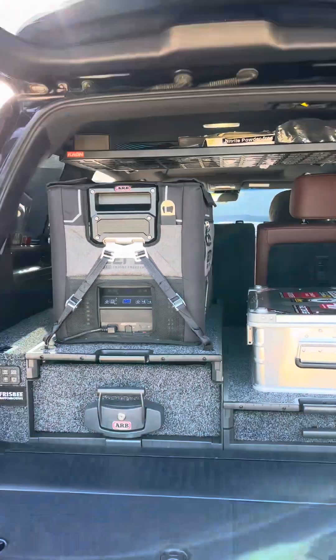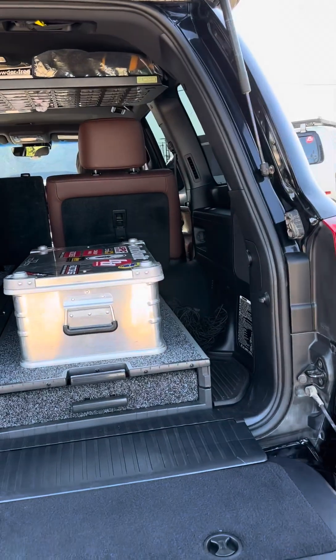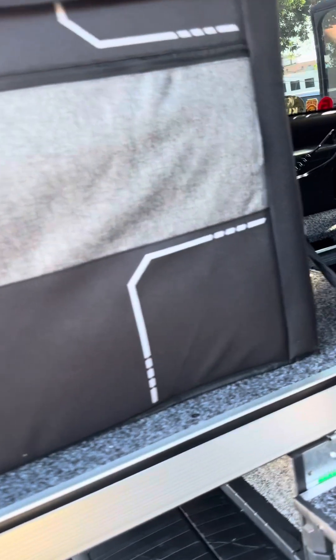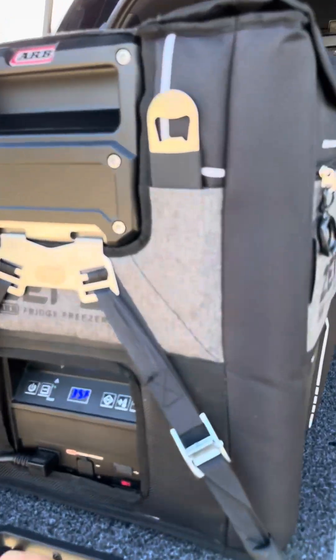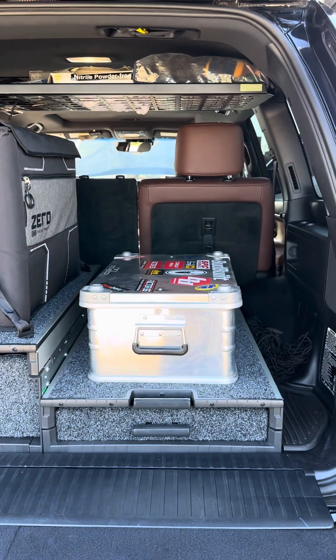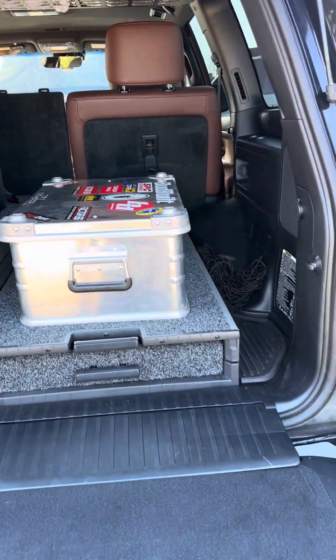So we put in a 44-liter ARB fridge. We have the deep ARB drawer over here and the ARB roller floor on this side. Both have rolling tops so you can access the fridge all the way out here. We put the side fit kit on this side only. On both sides we cut the factory toilet floor mat so it wasn't just carpet. We couldn't fit the fit kit on the other side because the customer puts a dog kennel on that side, which goes all the way up to the fender so he can take his dogs out.